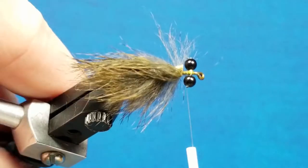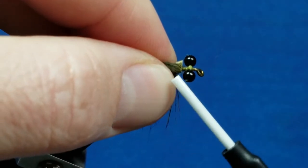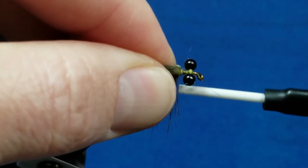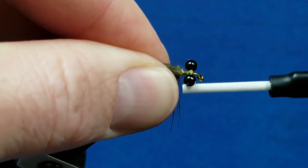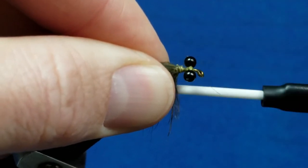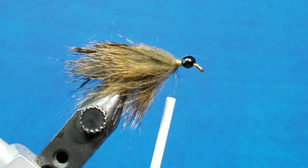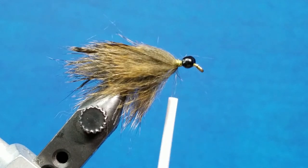With the tips of my scissors I'll snip the fur strip off. You can see this little tag end right here — I'm going to brush the fur back with my fingers and catch that tag with my thread, just squish it down and make sure it's locked down and secured.